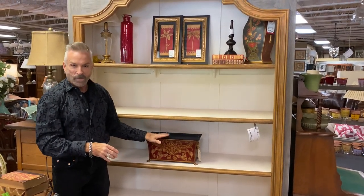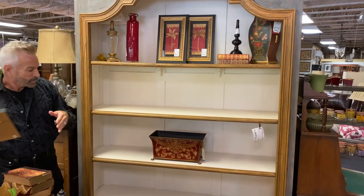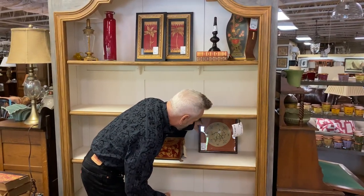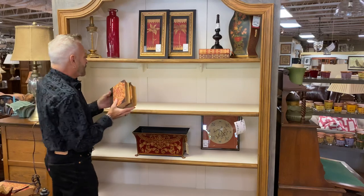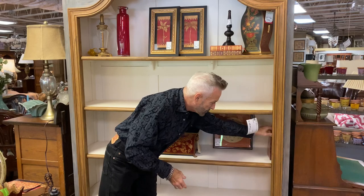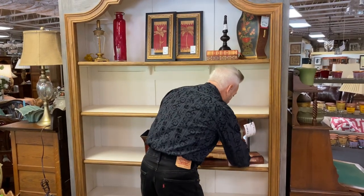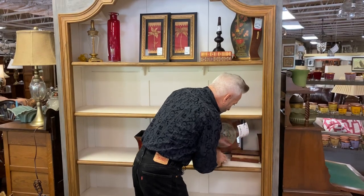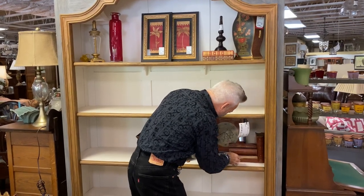I don't have any plants to put in there right now, but I probably would do that. I'm also going to add some more artwork — a little bird picture in rusty red tones on this side. The books I have are done in red tones, and I'm going to add some of those, standing some of them up. I love the old antique books — it doesn't matter if the covers are a little worn or falling off.